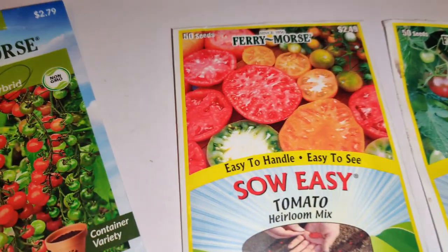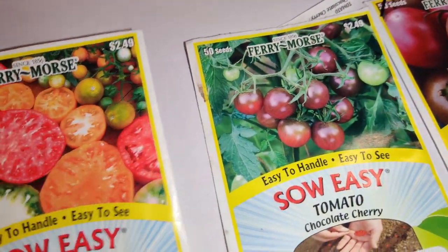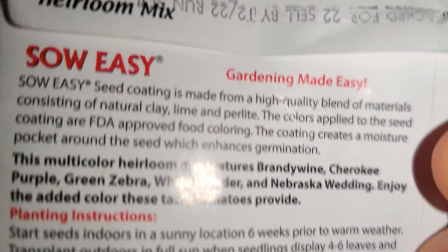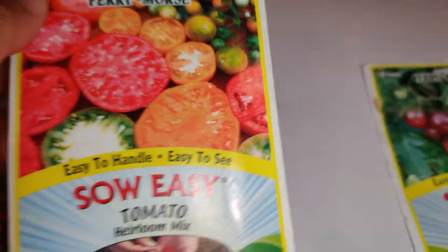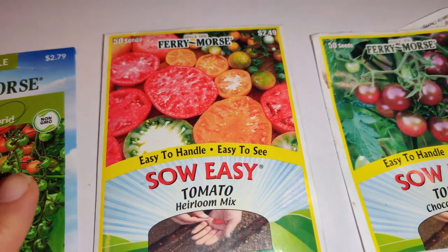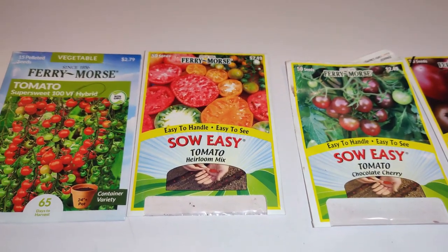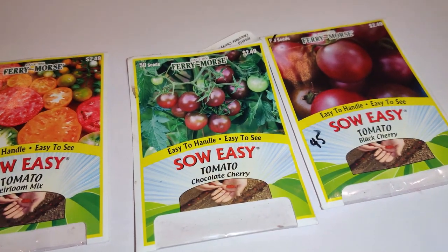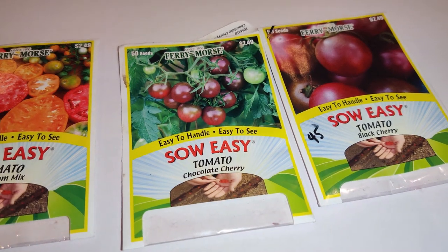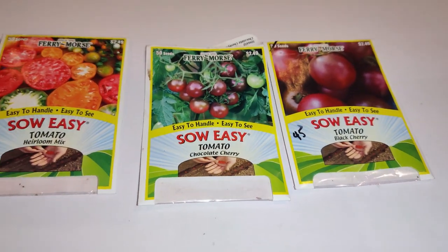I found that out after I bought these seeds, so I couldn't keep them for over a year. On one of these packets — this heirloom mix — I bought it last year or the year before. Sell by 2022, so I bought that two years ago and didn't sow it because I was busy sowing my older 2018 seeds that weren't pelleted. This year I found out that any pelleted seeds have to be grown within that year.